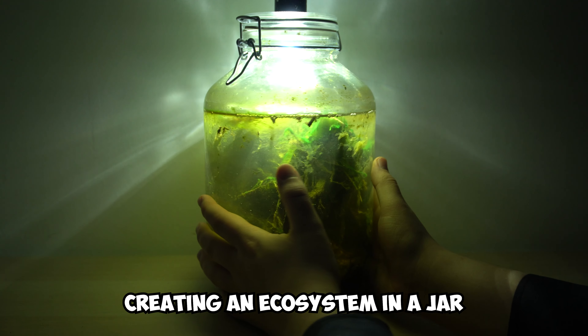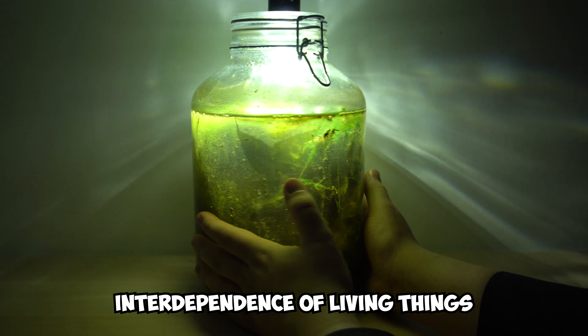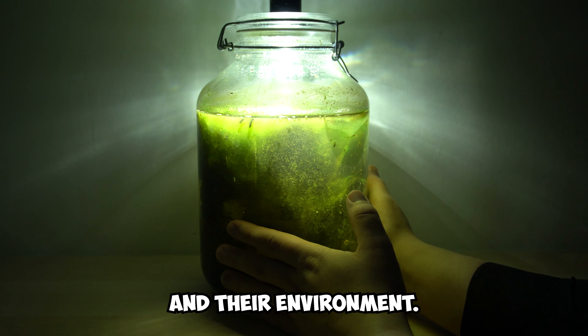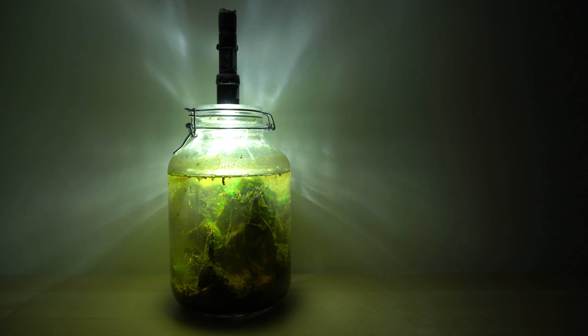Creating an ecosystem in a jar is a fun and educational project that can teach you about the interdependence of living things and how they interact with each other and their environment. It's one of the easiest things you can do — you should try it yourself.